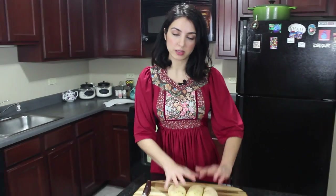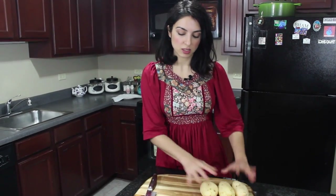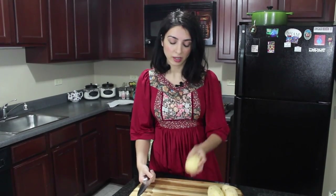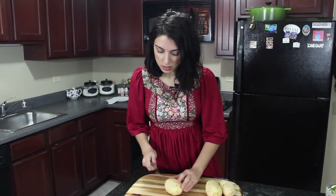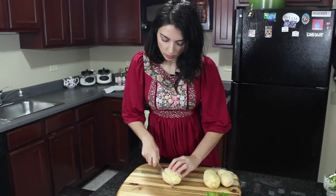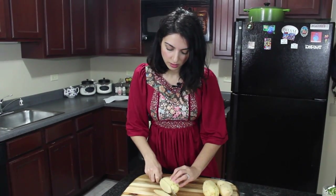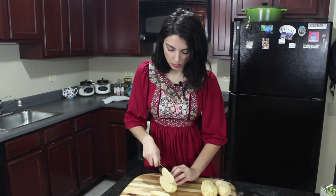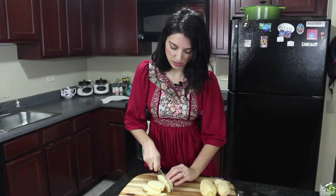I have some already rinsed and peeled potatoes. These are russet potatoes — just your standard cheap potatoes — and you want to make sure that you rinse them before you peel them because they are from the ground, so you don't want to eat some dirt later on. I'm going to start cutting them into French fry shapes, like matchsticks.